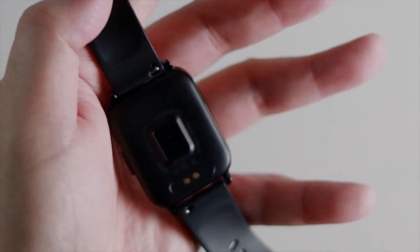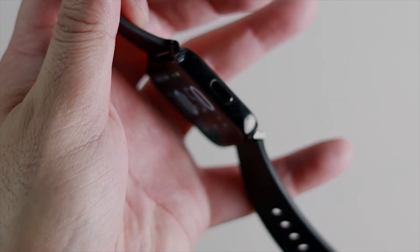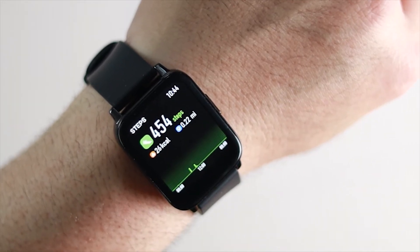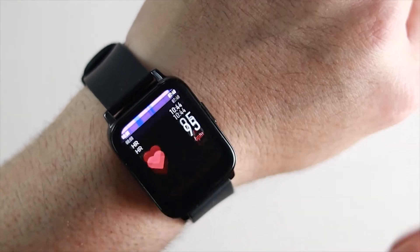On the bottom, you have your sensor for heart rate monitor and the pins for charging. On the side, you have your on and off button. This watch is IP67, so it's going to offer you some waterproofing. The watch has a 1.69 inch HD touchscreen color display that I think looks great — it's very vibrant and easy to read.